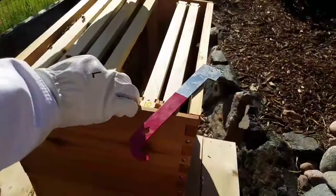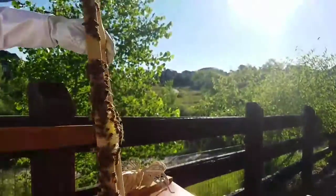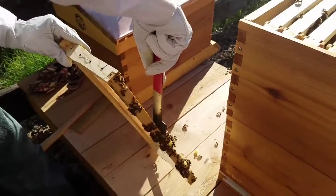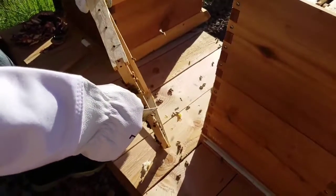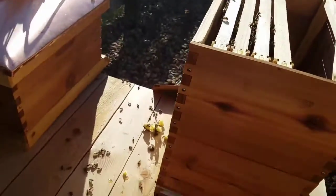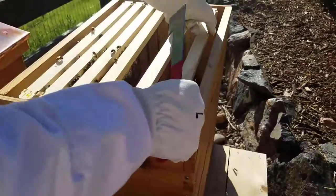They are bracing the frames together with brace comb. We might try and break some of that free, although they're gonna do it whether we break it free or not — they'll just keep building it up. But sometimes maybe we can just help them build where we want them to build. They've got more brace comb on this one, which dad is gonna scrape off right now. It's already got nectar in it again — oh my gosh I want to eat some. We might be able to — yeah, I'm scraping it all off in a pile right here.